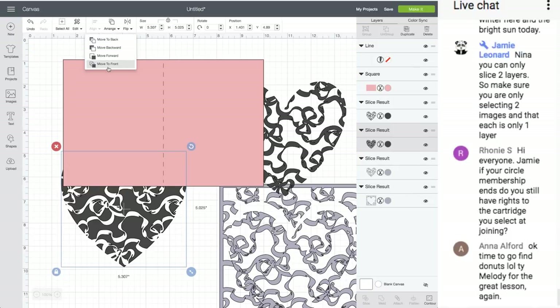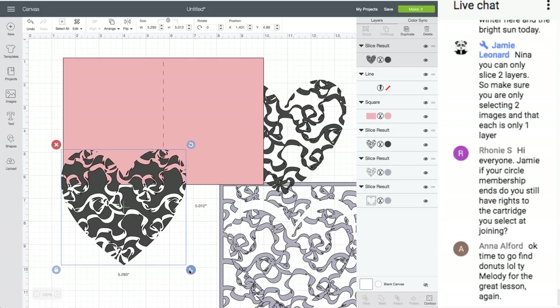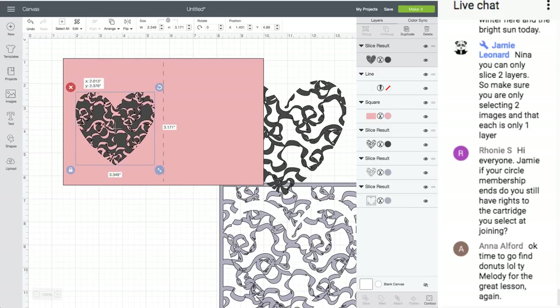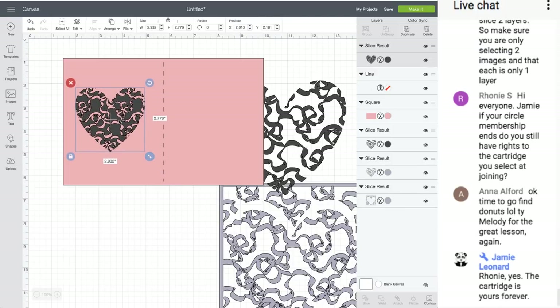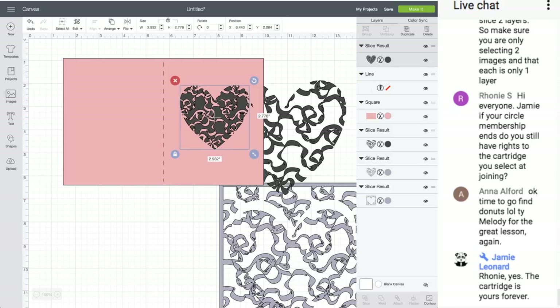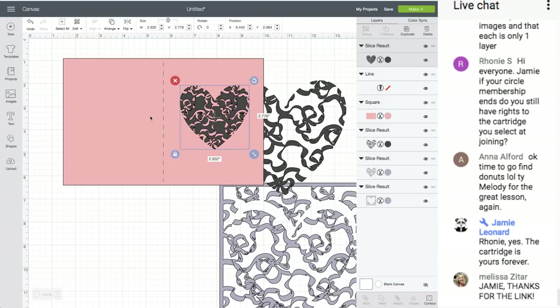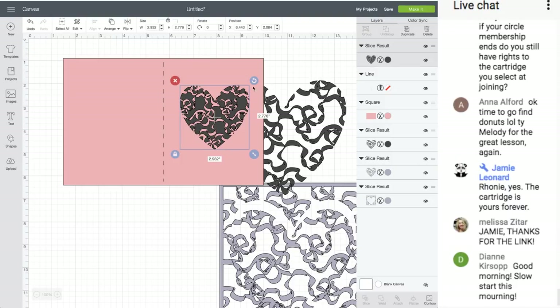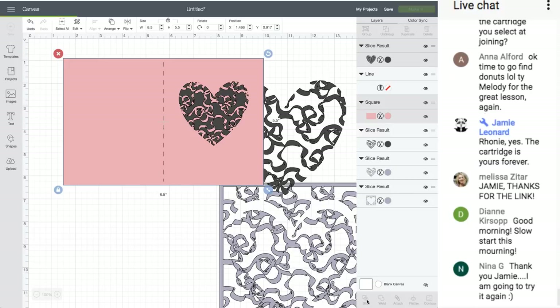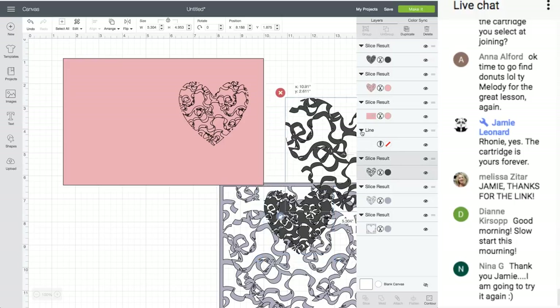Let's move the heart to the front and make it smaller. My computer is going slow — I have like 20 tabs open. I would put the heart over here since I always like to make the front of my card on this half. After folding, if I want to put something on the inside I can add another square. Select them both and slice. Let's move everything out of the way — so now that's the front of the card.